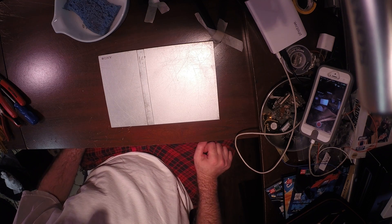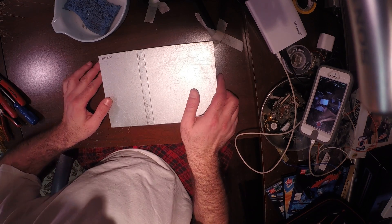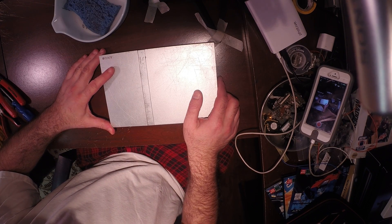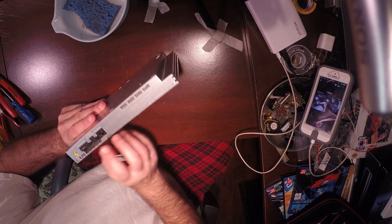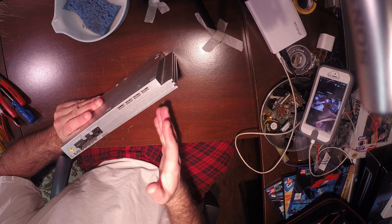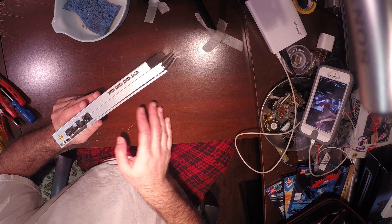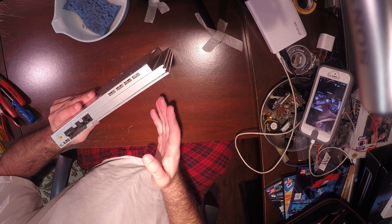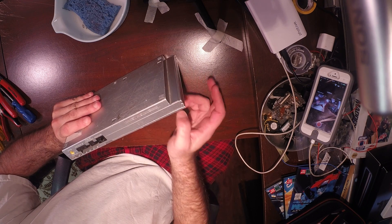Hey there YouTube, this is Rocco the Retro Repairman coming at you with another repair video. This Frankenstein PlayStation 2 slim — North American territory — I took the board from one, used the shell from a completely shot silver PS2 slim, encased it in this one, and kind of made my own. Put a brand new laser in it, so it's Frankenstein from three different consoles.